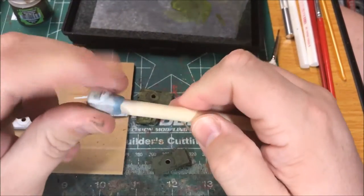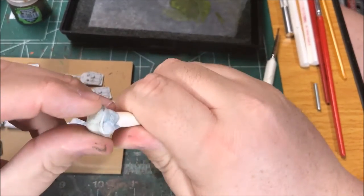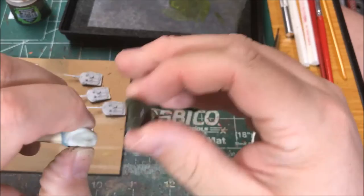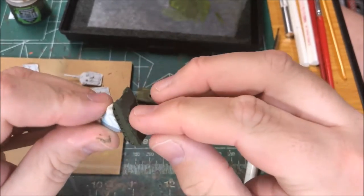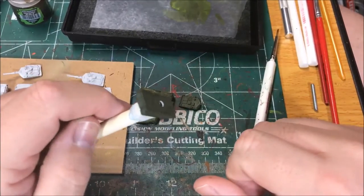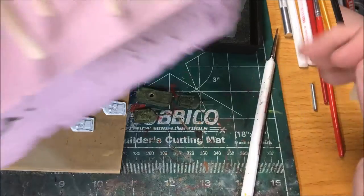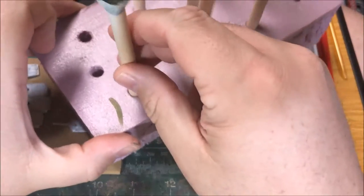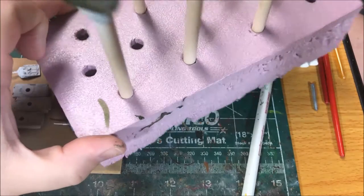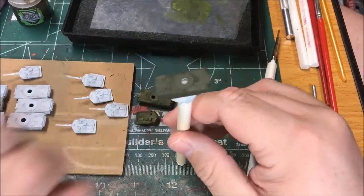This is just a stick with some sticky tack — blue tack, whatever you want to call it. These are handy for holding models so you're not holding it in your hand. I'm just going to stick the model on here so I can wash the whole thing without having to worry about touching it. And then I have this piece of pink foam with holes in it that holds the model to dry.